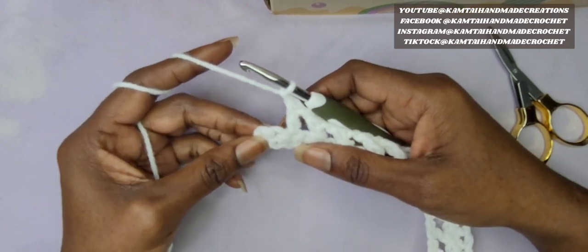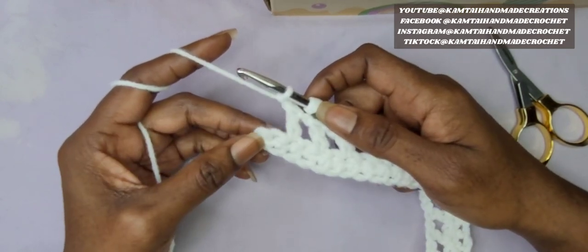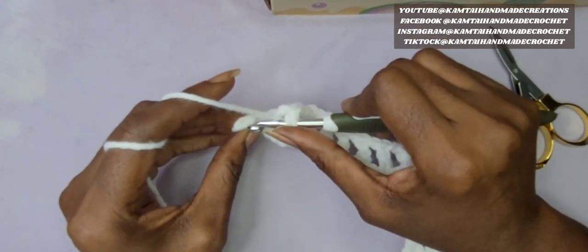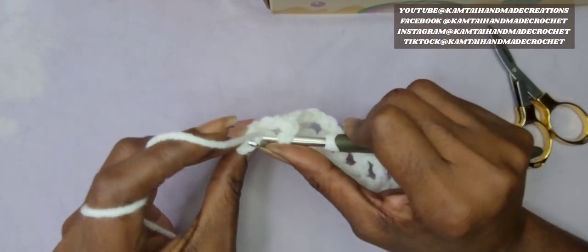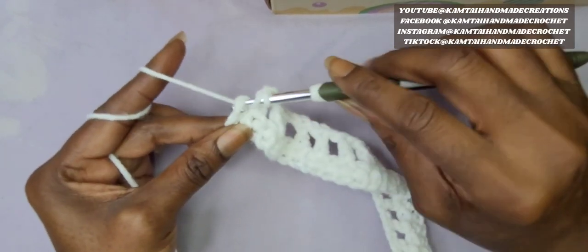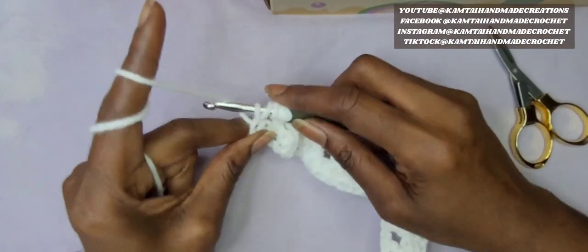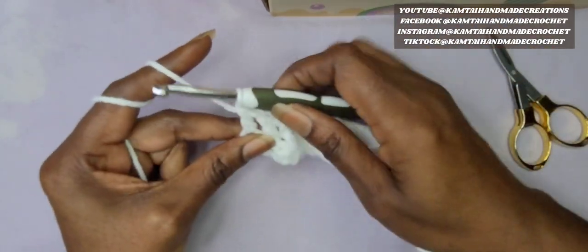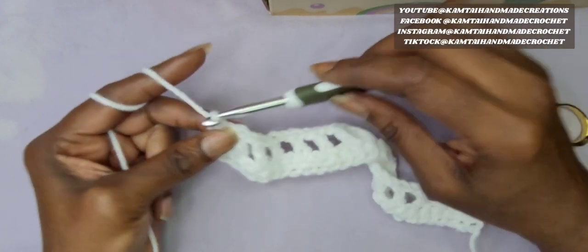So now we're at the end of the row and I have 2 more single crochets here. I'm going to yarn over, skip 1, and go into my last single crochet with a double crochet, making sure you go through both loops. And then chain 3.